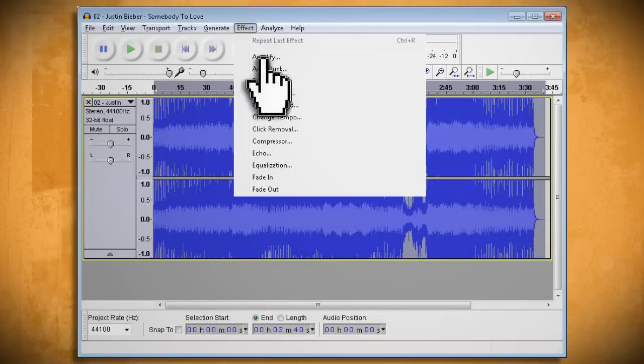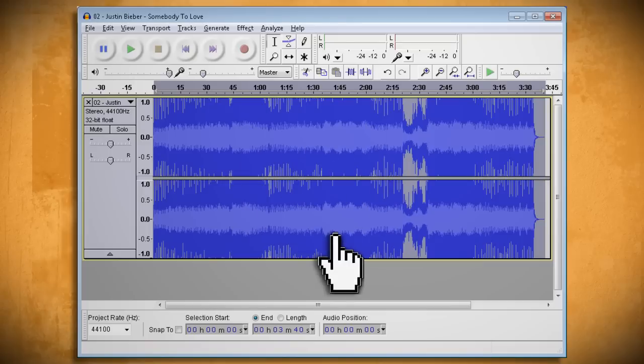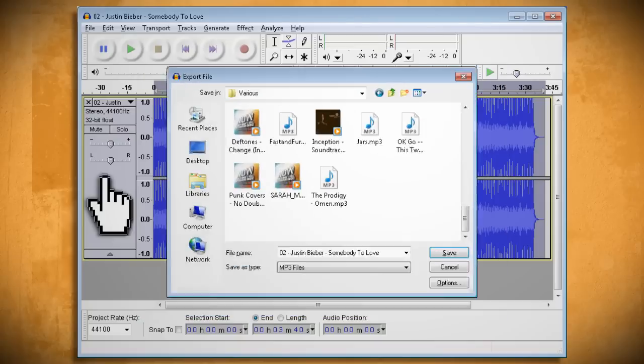Then go to Effect > Change Tempo. Put the original BPM of the song in the first box and the target BPM you want in the second box. After you click OK, it will change the tempo of the song without affecting the pitch. Then go to File > Export to save your file.